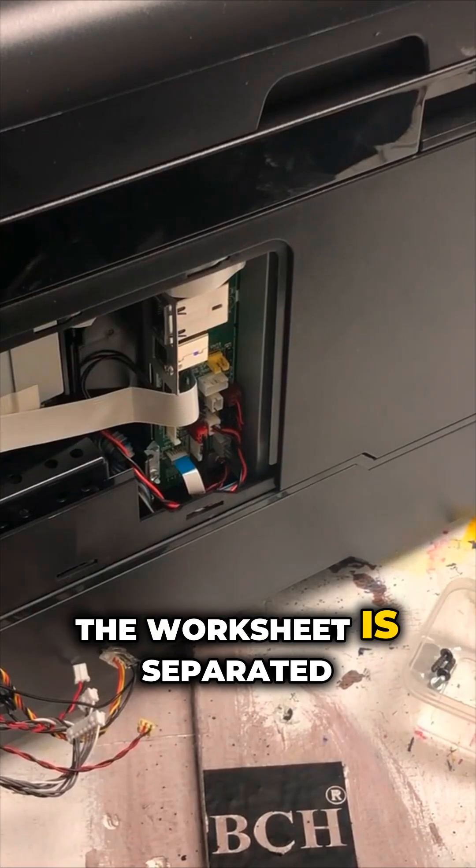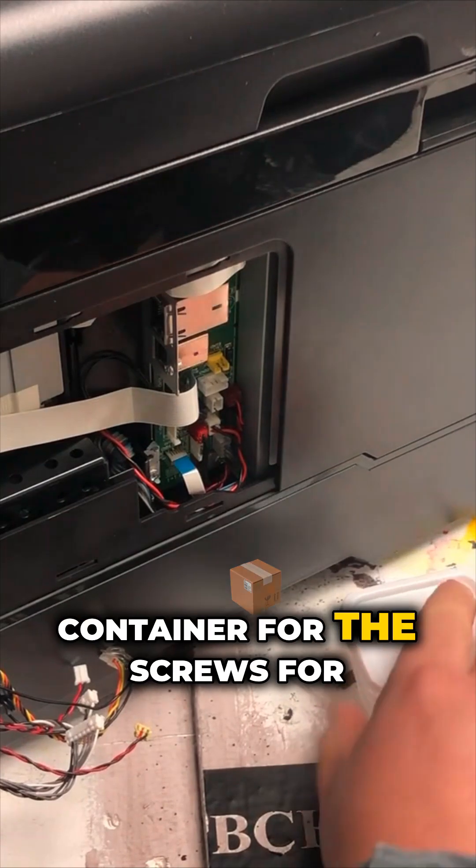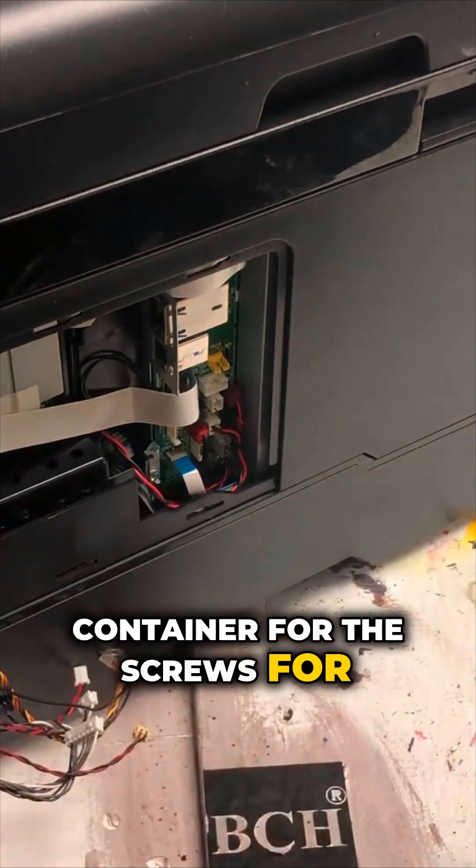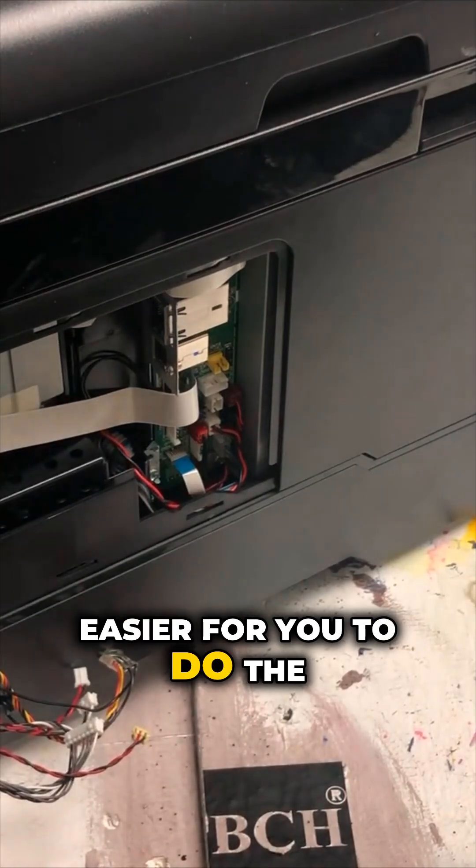The worksheet is separated into different sections. I suggest you use a different container for the screws for each section, so it will be easier for you to do the installation later.